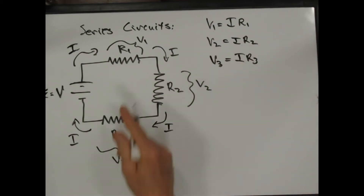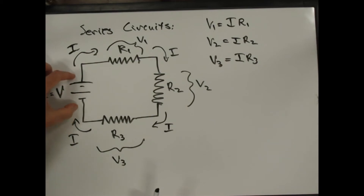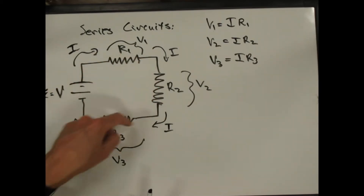Notice that everybody has the same current. The current is just the charges that move through the circuit, and charges aren't stored — they're just pumped through. Any charge that leaves has to come all the way back around. Every resistor sees the exact same number of charges, the exact same current.